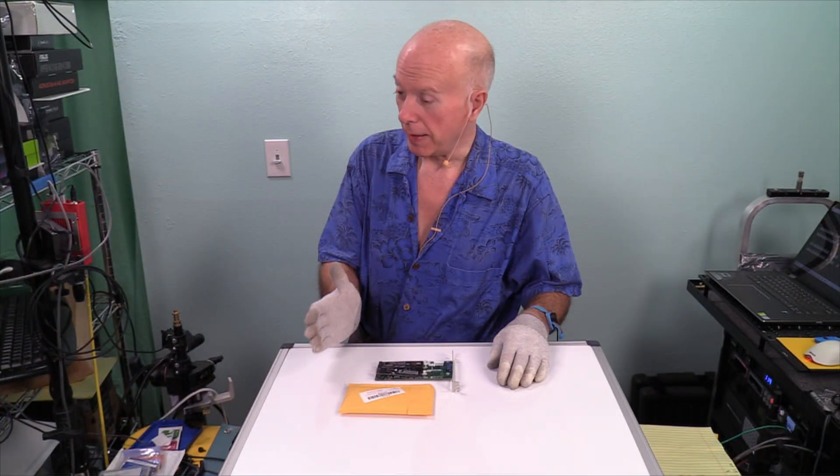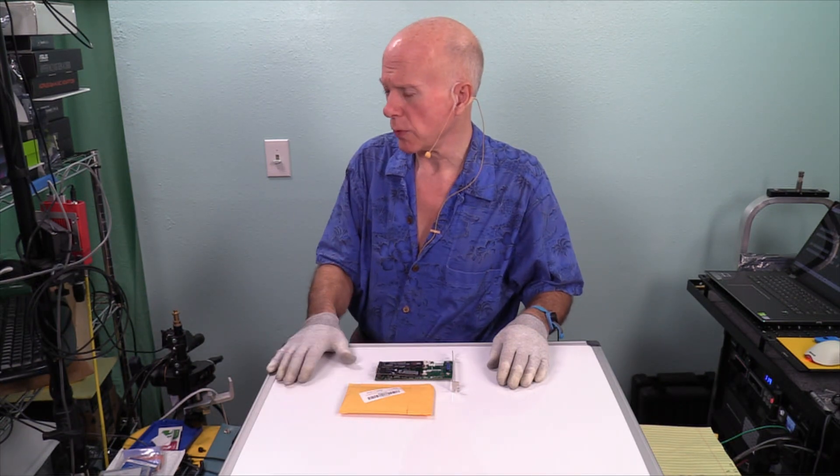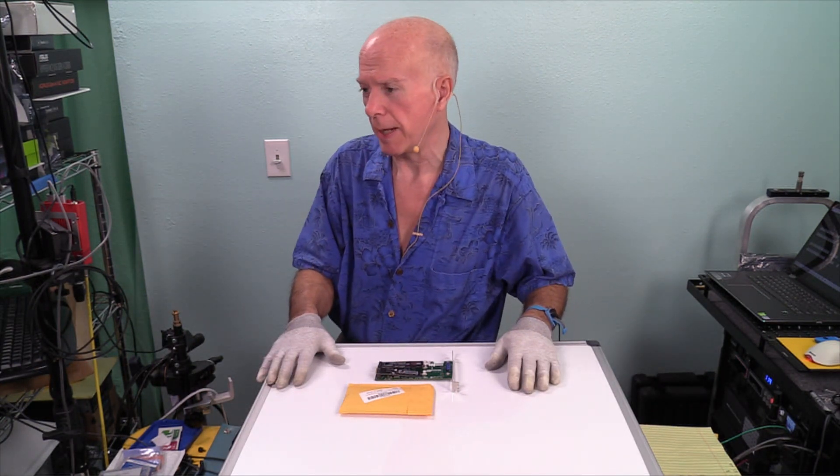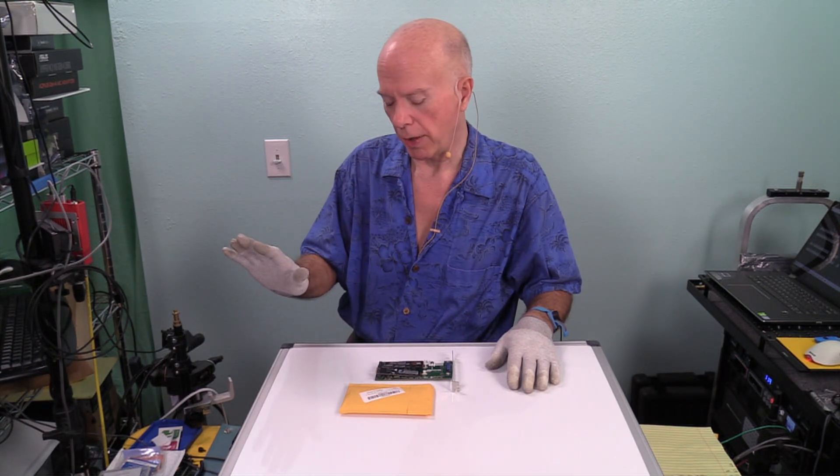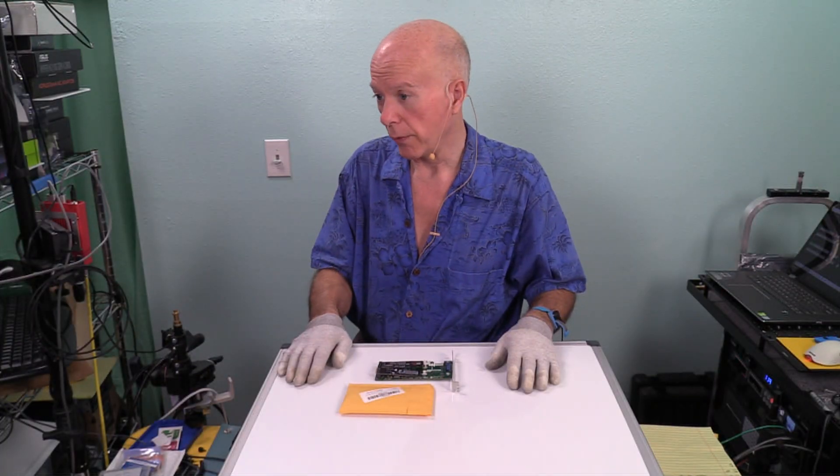Today we're going to be taking a look at heat sink number six. All the comments you guys have had have been absolutely amazing. Even though this is copper, because of some of the things we've learned and some of the things you guys have mentioned and discussed, I'm kind of curious — there may be two more we might try. I'm eager to get into this one, which is the third of the copper heat sinks.